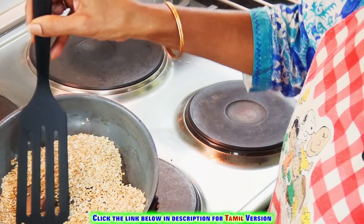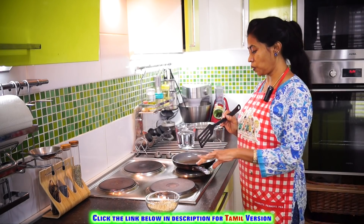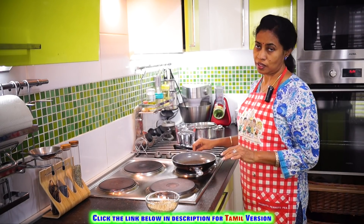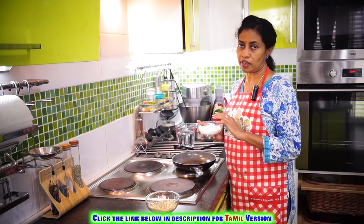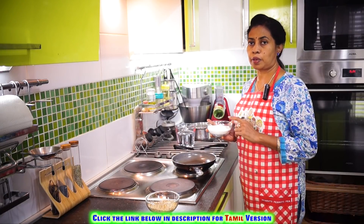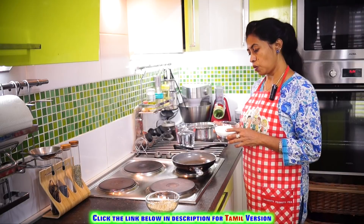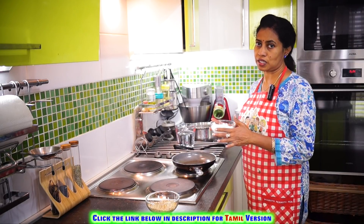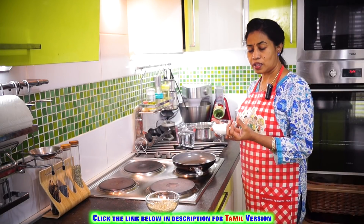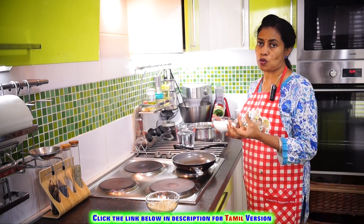We'll allow the sesame seeds to cool down. Meanwhile, let's roast the rice flour. Whether you are going to make this flour by soaking rice, allowing it to dry and powdering it in your mixer jar, or using ready-made shop-bought flour, it's better to give it a light roast so that it gives elasticity and keeps the modaks very soft.